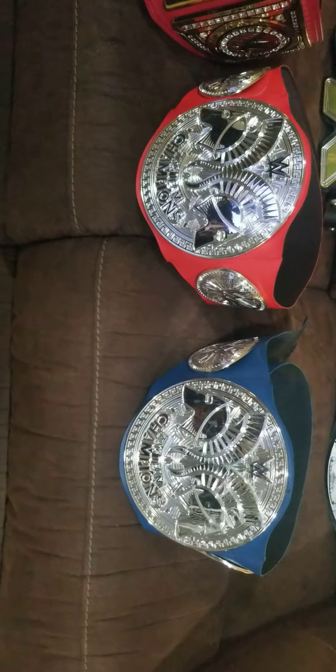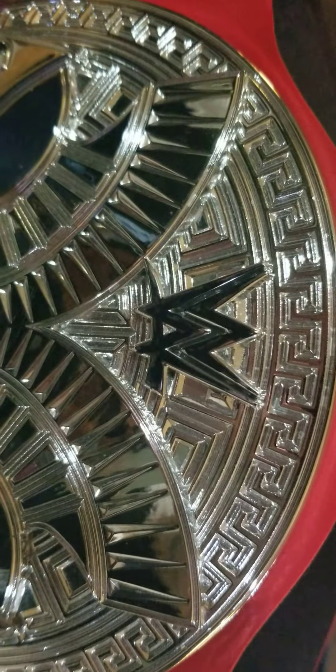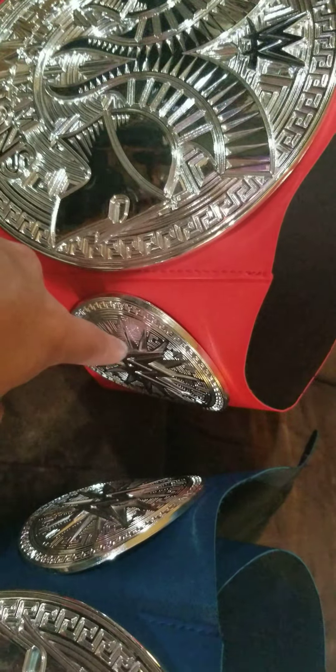Moving on, we have both the Raw and SmackDown Tag Team Titles. This one has a red strap, this one has a blue strap — silver plates, no difference. I did modify both of these: this one actually has the black WWE logo instead of the silver one, and this one has the black WWE logo instead of the silver one as well.